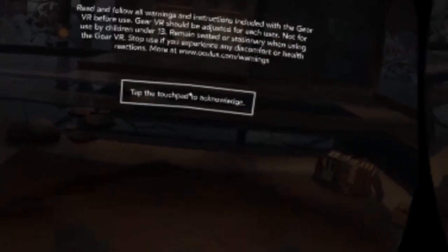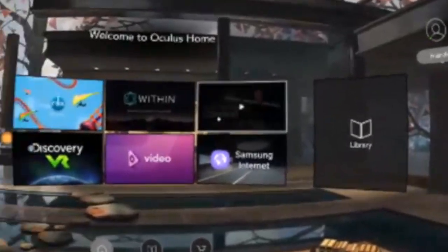Once you put the Oculus on your head you will see a blank screen for a few seconds. Then follow the instructions on the Oculus to tap the trackpad on the right side. Once you did this you will enter the Oculus library.